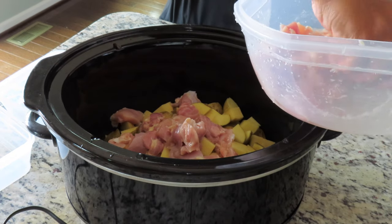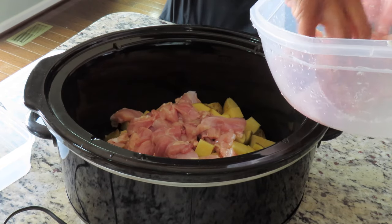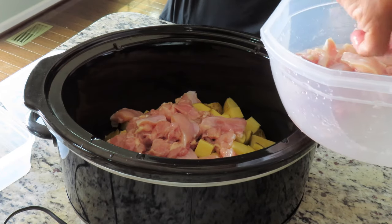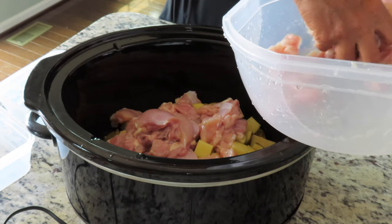Rinse them in salt water and rub them together and let it sit for a bit, and some of the fat that I didn't cut off will basically separate. So that's why I don't want to dump the whole thing in there.